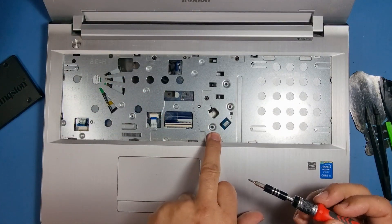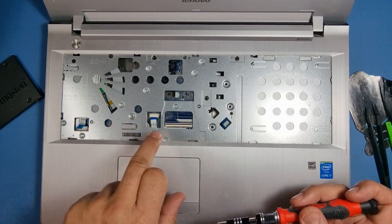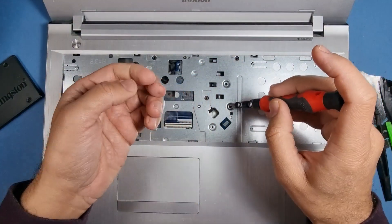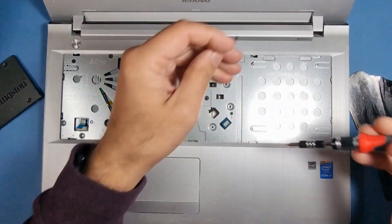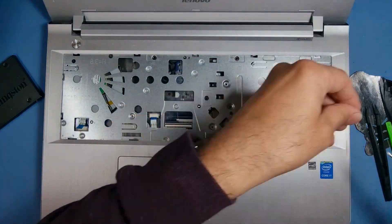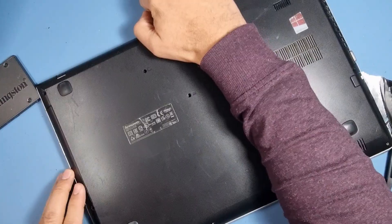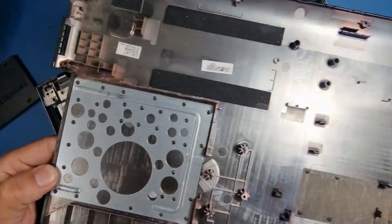That also reveals three more screws. We've got three screws here and they appear to be the same size as the back cover ones — yes, exactly the same. This screwdriver is magnetized, so if you do lose a screw you can just pick it up. Put that to one side and the back should just lift off now. The CD drive stays in its position. Got a bit of dust — I'll clean that up when I get a chance.